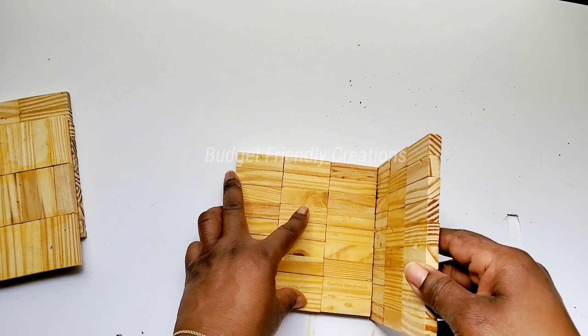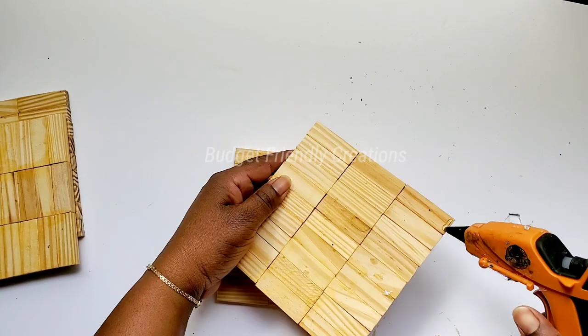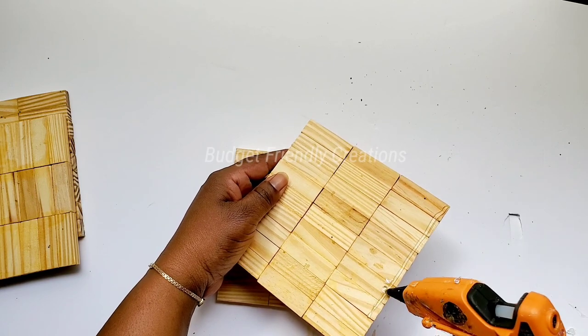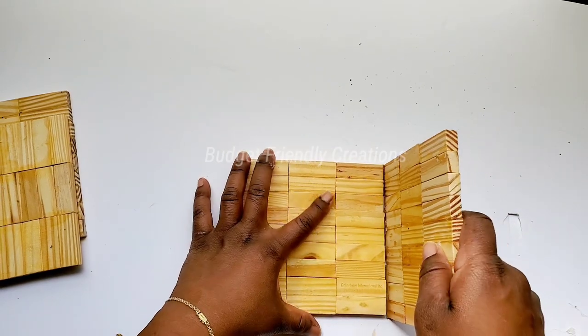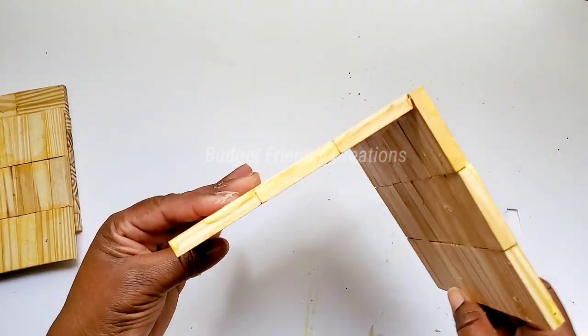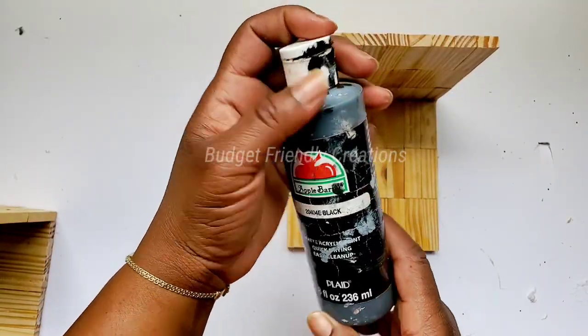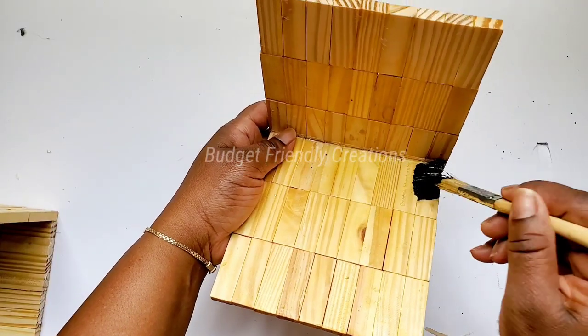Now it's time to work on my bookend frames. I'll just use my hot glue to glue the two pieces together to make an L-shape, and later I'll add more wood glue to make it stronger. I'm going to use my Apple Barrel black matte acrylic paint with a small paintbrush and go right around the edge, all around the sides and the inner edge.